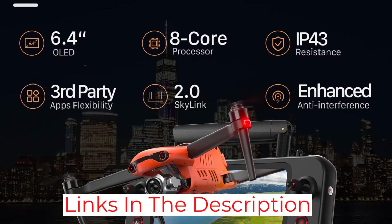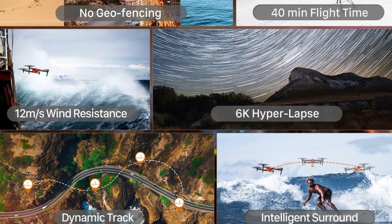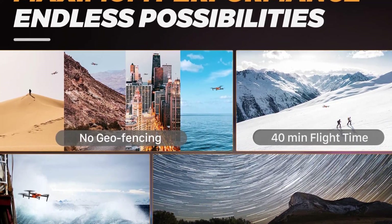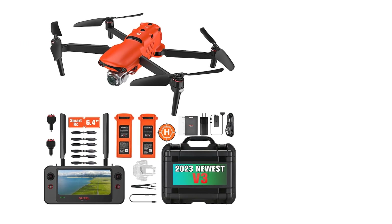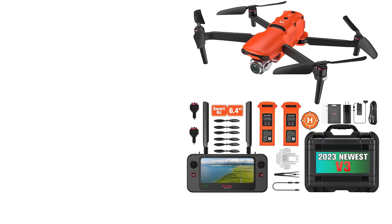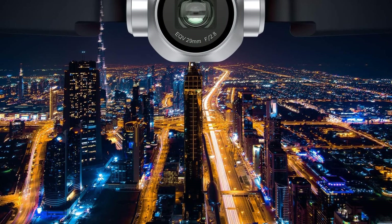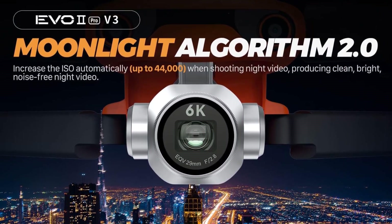For control, the Smart Controller SA features a 6.4-inch OLED touchscreen and a powerful 8-core processor for smooth HD image transmission from up to 15 kilometers away. It supports 2.4GHz, 5.8GHz, and 900MHz frequencies for maximum anti-interference capability, and the customized Android system lets you use third-party apps for added flexibility.